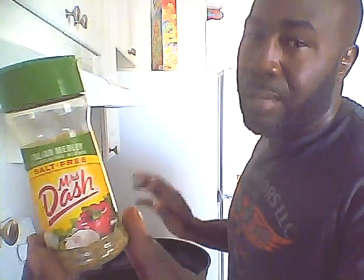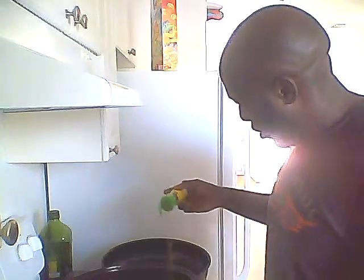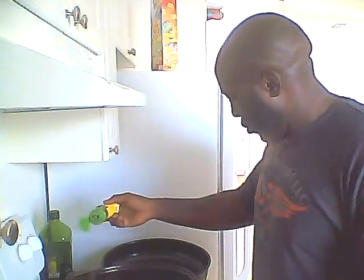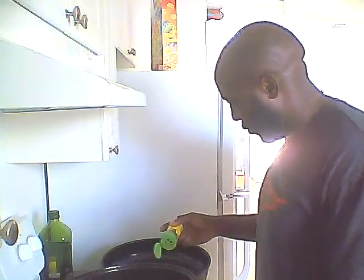Tonight I'm going to go with the Mrs. Dash Italian Melody — I love that, sounds sexy. So we're going to go with that. Sprinkle that over the chicken. No salt, but we can put it on there. It's all about flavor.